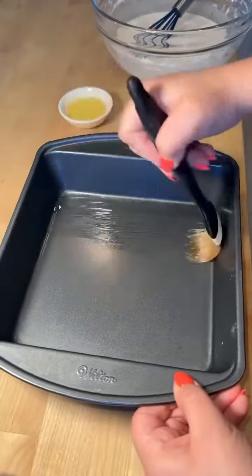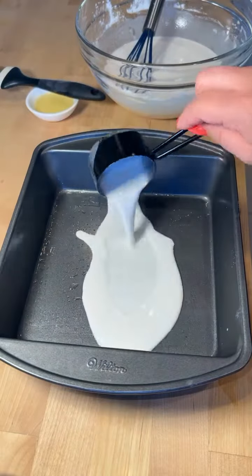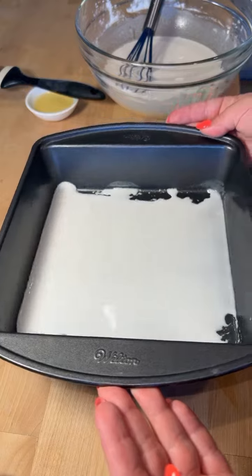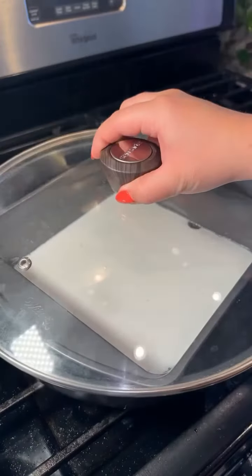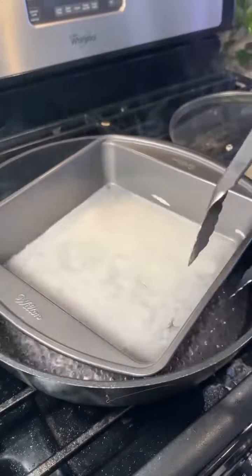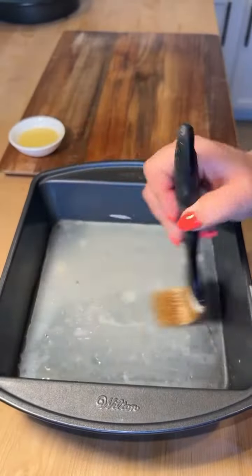Oil up the bottom of a non-stick pan and add just enough batter to barely coat the bottom. Then make a steamer using a large pan filled with water and a trivet, place the pan in, cover with a lid, and let it steam for 4 minutes.